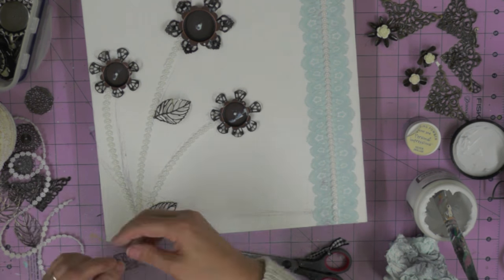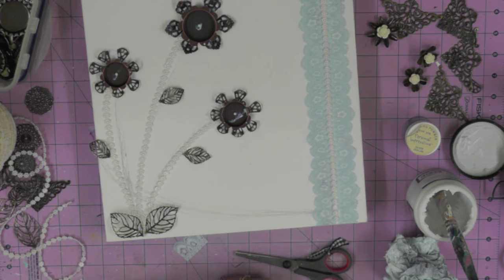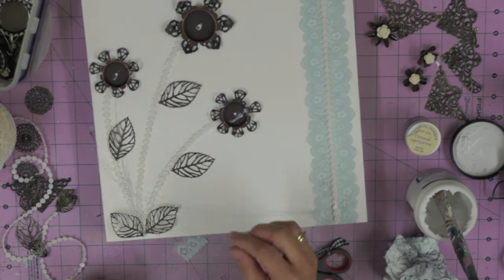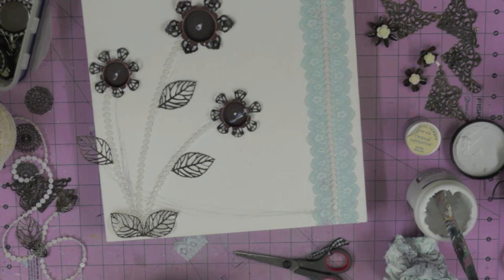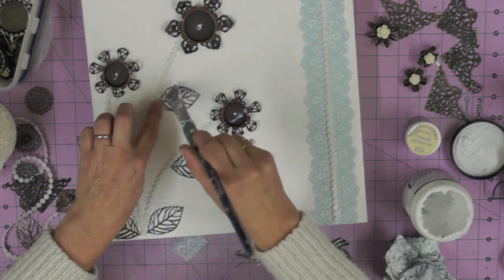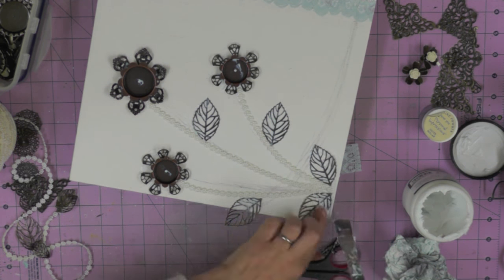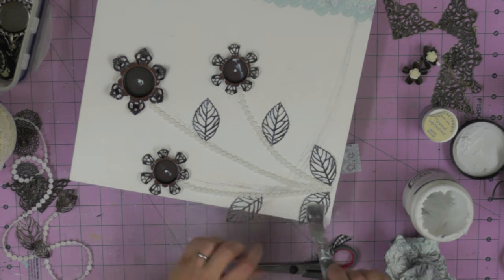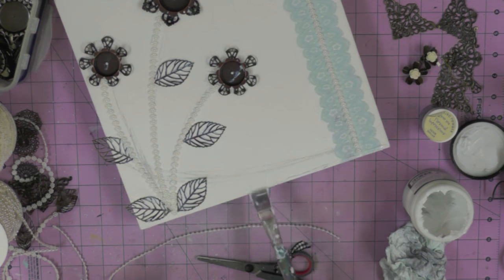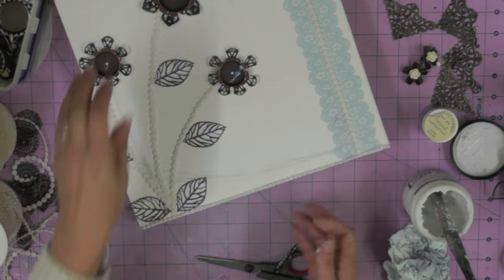I've got a couple of leaves - just deciding which size to go with. I could have gone with different sizes but I end up going with the slightly larger ones; I thought they'd balance the flowers better - the smaller ones were just a little bit too small. Just gluing down those leaves using the same sandwiching technique. They're quite light so they don't need quite as much glue. My final element is to add a pearl trim around the edge of the canvas just to create a little frame.